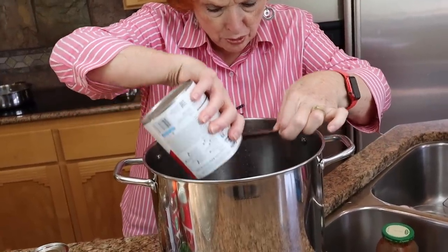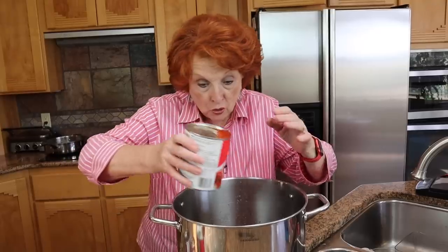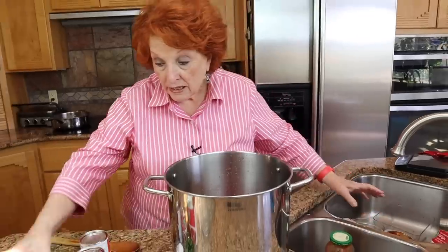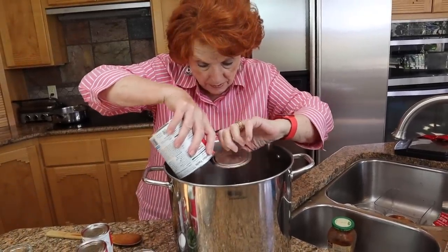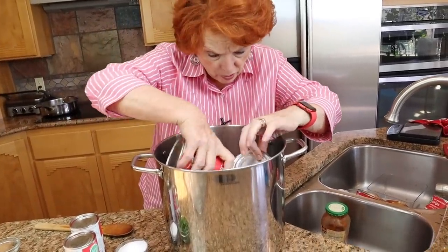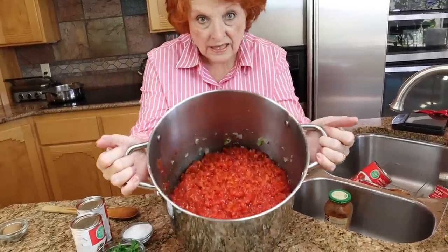Now we're going to add the rest of the ingredients. The next adjustment I've made is in the amount of tomatoes. According to the recipe we should put in three cans — each one is three cups, so nine cups total — but instead I'm going to put in four cans because I want to make a thinner sauce, and this will help thin it down. So here's four cans of tomatoes stacked right up on top.